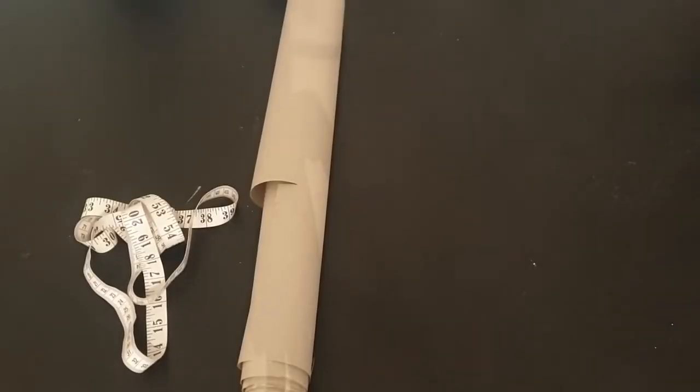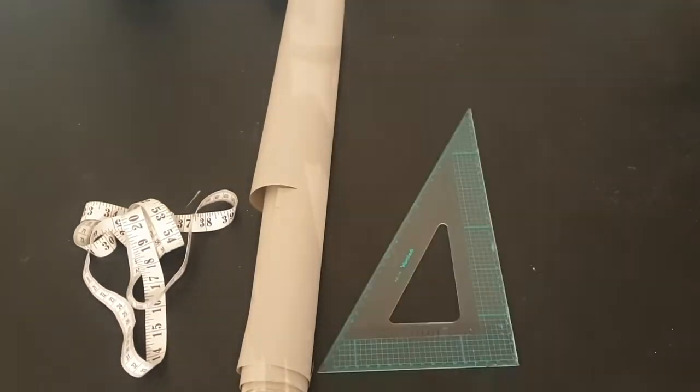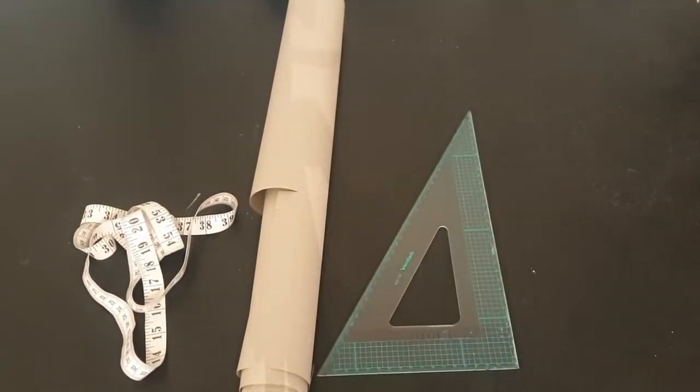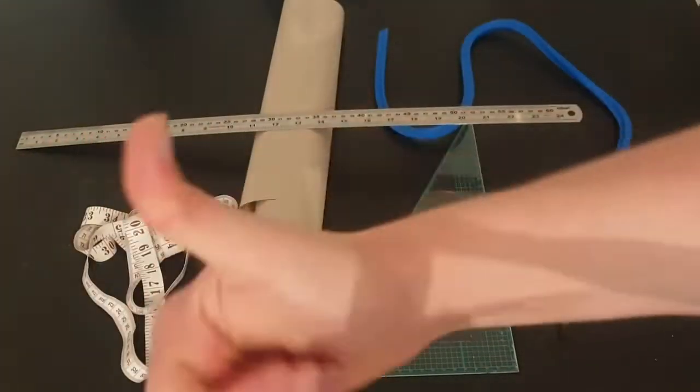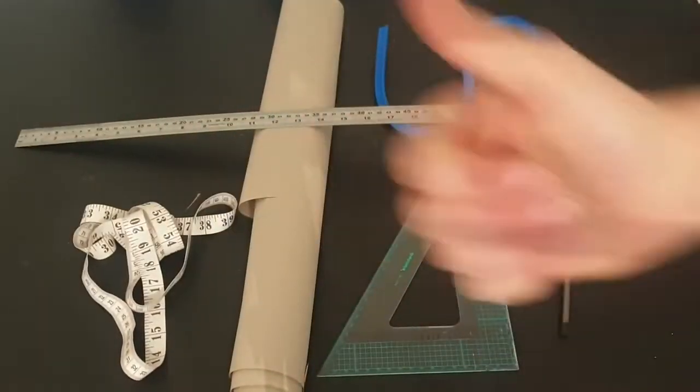Once you have your measurements you can put them onto a pattern. If you're making your own pattern you will need: a tape measure, some patterning paper — the thicker the better as it's easier to trace; a patterning square with a half centimetre index; a long ruler; pens and pencils; and a french curve for drawing curves. Some people take old latex garments that fit well, take them apart and see what the shapes look like, but when you don't have a lot of money that's not the best option.